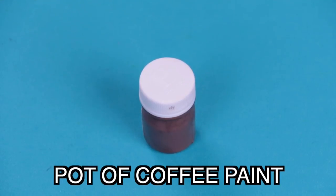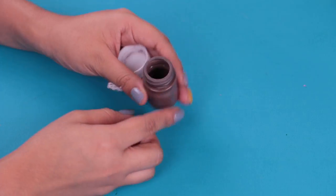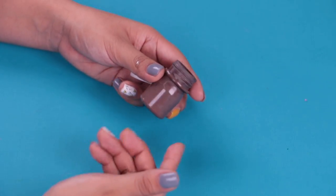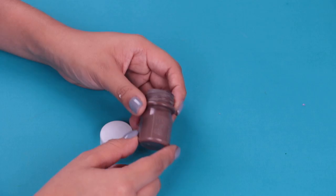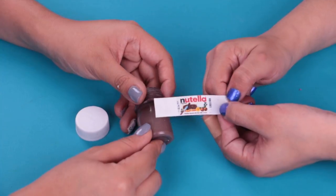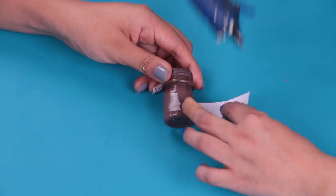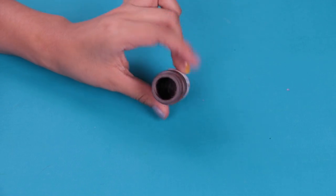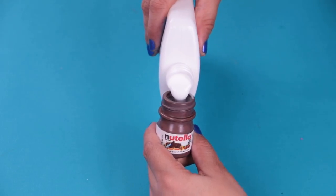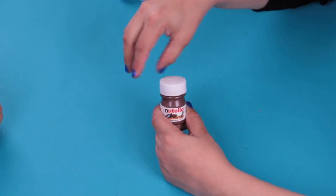The materials that we need are a pot of coffee paint and white glue. The first thing we're going to do is empty the coffee paint pot so that it can be the package for our Nutella. You can also do it with a transparent cover and paint it brown — whichever way you prefer. We print a label with the Nutella logo — it's super cute, so tiny and it looks so real. Then we paste it onto our package. The next step is to put the white glue inside our Nutella package. It's done — it looks great and it's really awesome.